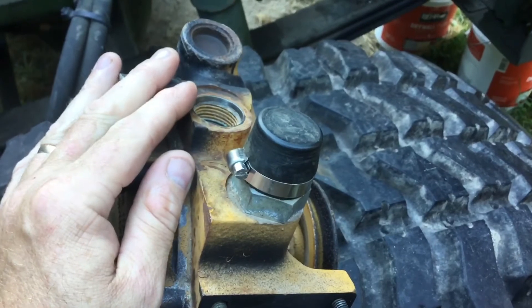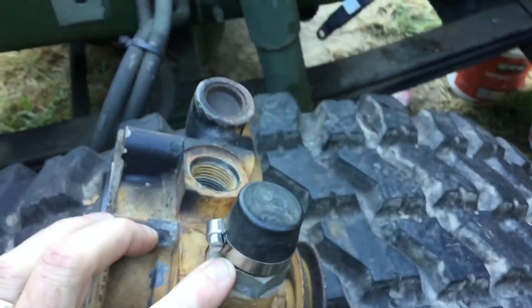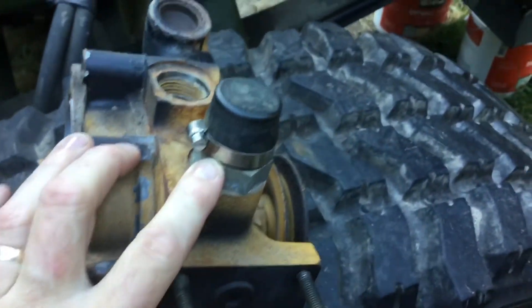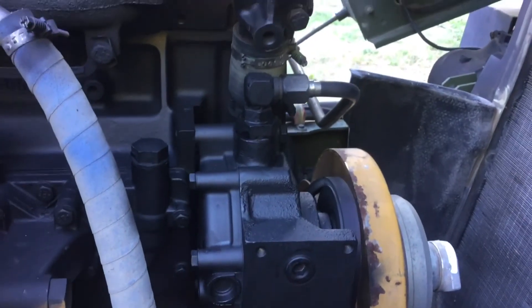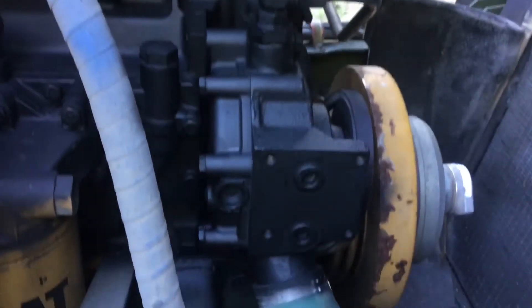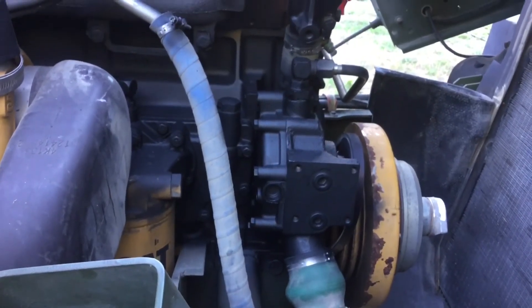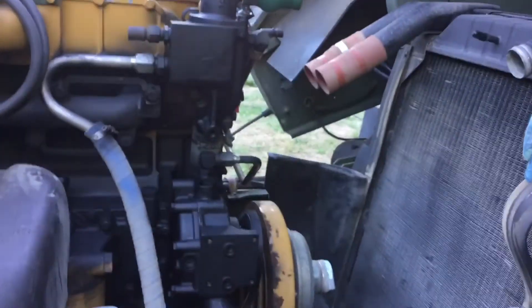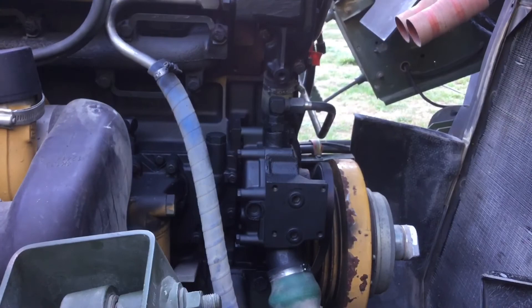There are two basic types of water pumps for the 3116 — one has just one port and the other has two ports. The extra port was the return from the expansion tank, and since I was deleting that, I didn't need it. The replacement pump I sourced only has one port on top, used as the return line from the air compressor coolant. That's about it for this set of changes — I'm ready to put the upper radiator pipe back in, fill it up, and go to town.